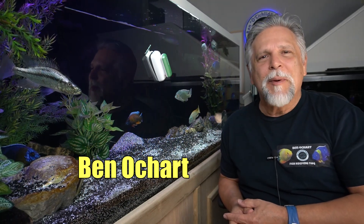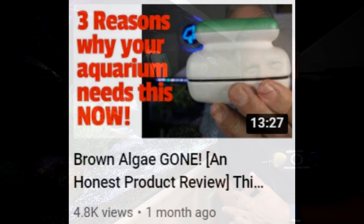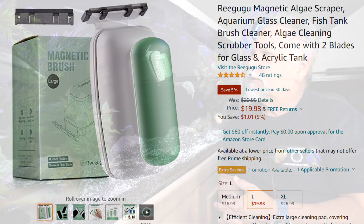Hello friends, Ben Orchard here. Thank you so much for tuning in. A while back I did a review on this product — the Regugu, an algae magnetic algae cleaning device — and I just want to do a follow-up with you and respond to a couple of the comments you made when I first released the video. So let's go ahead and get right into it.